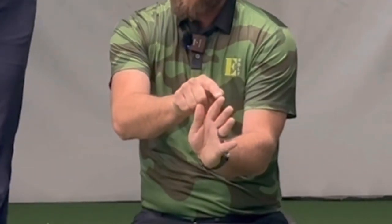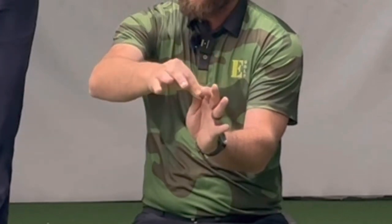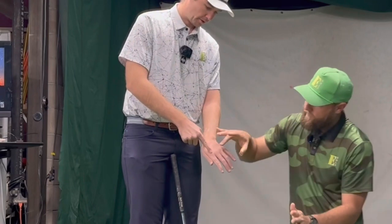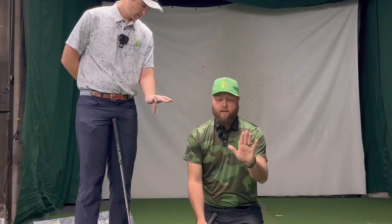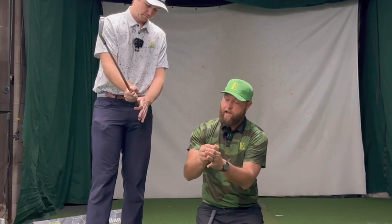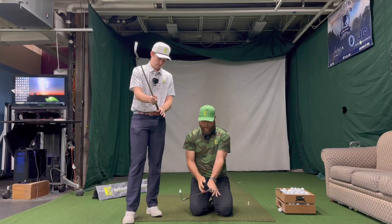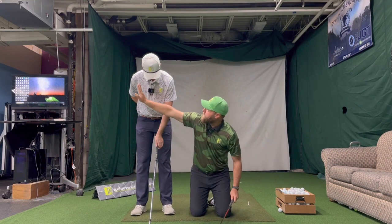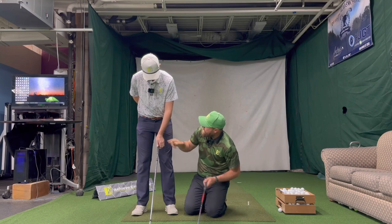Where you wrap is really important. We've got three digits in each finger, and when you're wrapping, it should come from the last digit starting the wrap and then leaking into the second one — never from the big knuckle. We need that squeeze and then that wrap so that the club sits between the middle digit of the forefinger and the pad of the thumb. When you squeeze there, that's what creates pressure onto the grip. That line then points more toward your trail clavicle or trail shoulder — and you've kept the same arrangement of the ulnar and radius heads, still pointing in the same direction as your antecubital fossa.